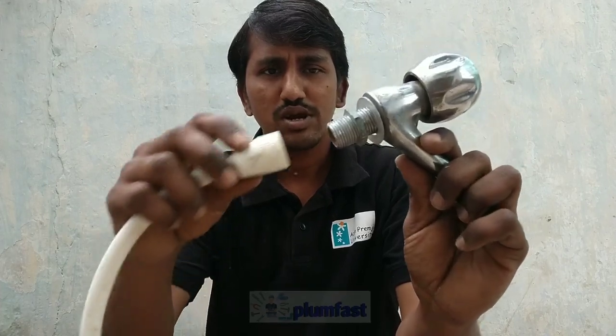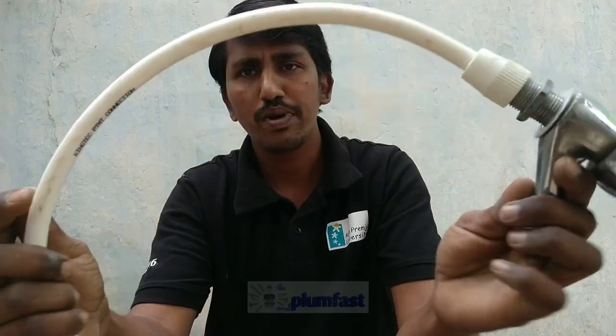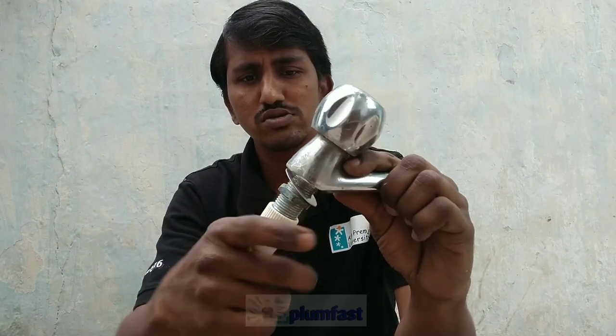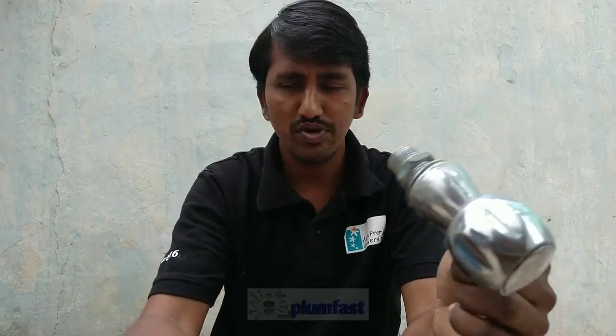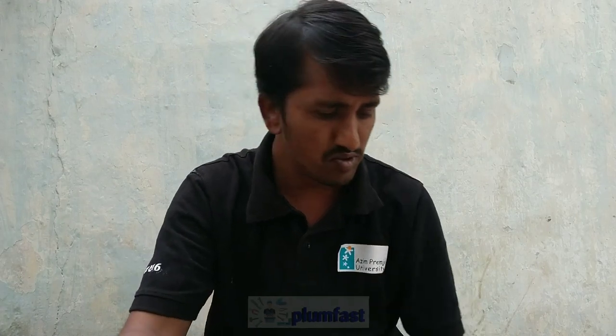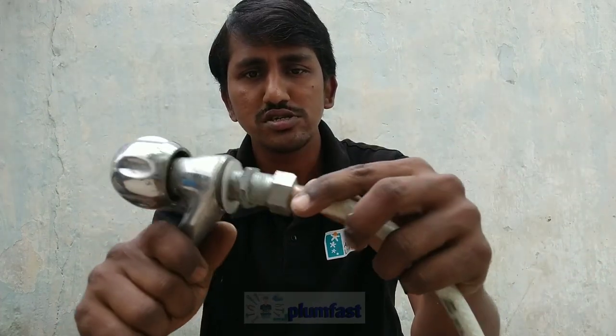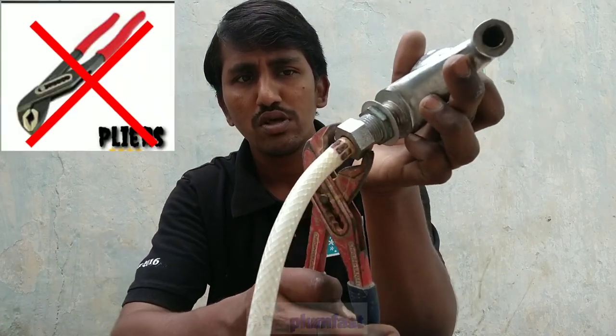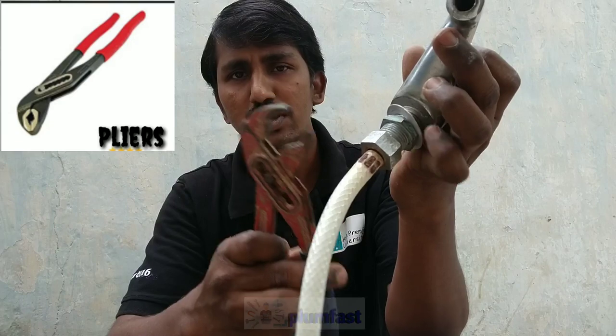We will discuss the overall result of the agency. In general, there is a problem with PVC connection. If you use this type of PVC connection, you can use it as a monkey plate. In the case of PVC connection, you can use it as a monkey plate.